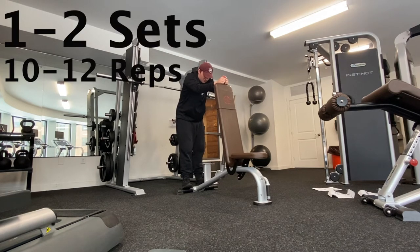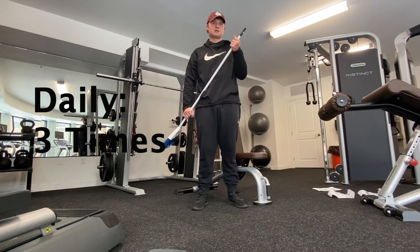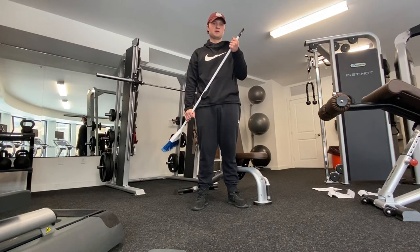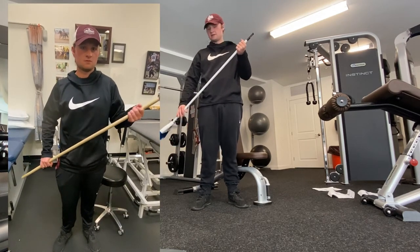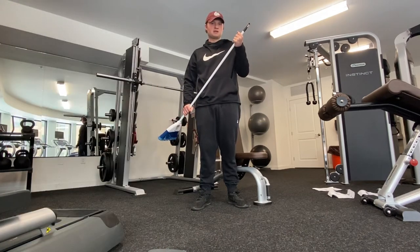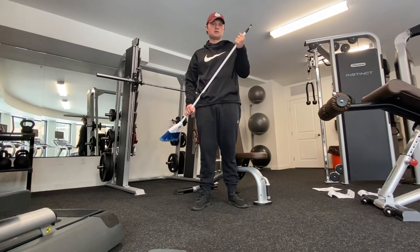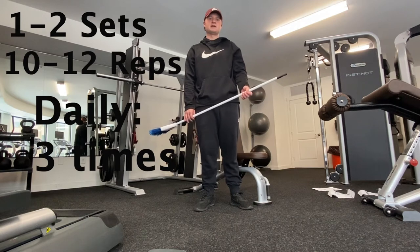For my next exercise I'm doing one called the canoe. What you want to do is put one hand towards the top of the broom and the other arm right here, and you're just going to be pulling up, trying to get a nice stretch in the back part of your shoulder. As you can see I cannot go far because I just had shoulder surgery — it's really tight back there. I do one to two sets of 10 to 12 repetitions, three times daily.